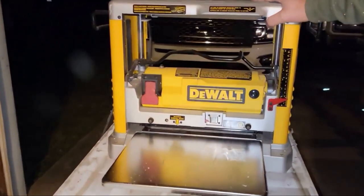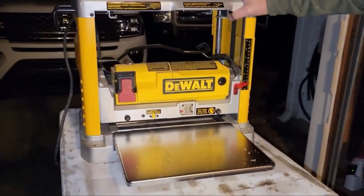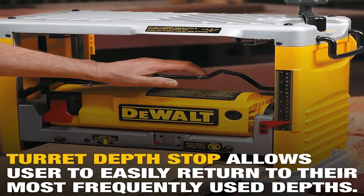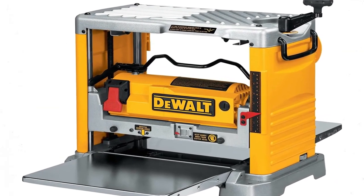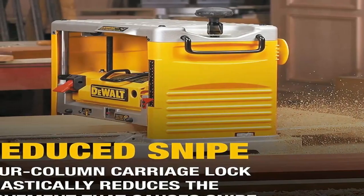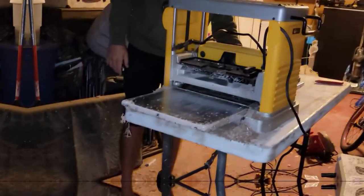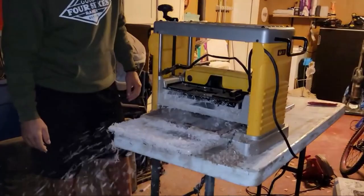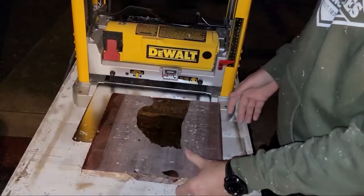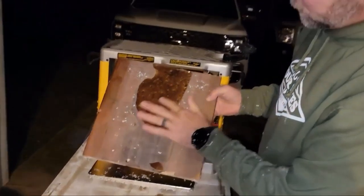At the top of the machine is a depth adjustment knob that allows you to raise or lower the cutter head for easy depth control. It also has a turret depth stop so that you can make repeat cuts and avoid mistakes. Large infeed and outfeed tables provide enough space to support the stock and reduce sniping at the ends of the boards. It also comes equipped with an easy-to-read thickness scale so the user can know the amount of material that will be removed on every pass through the machine.